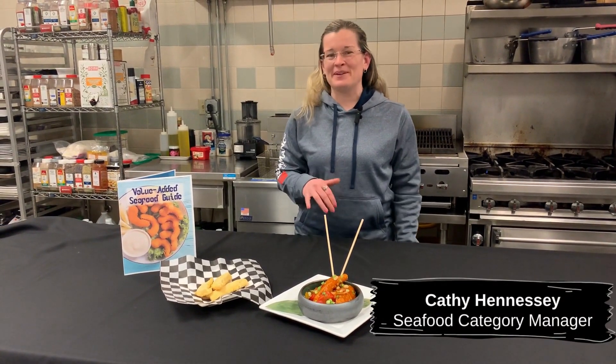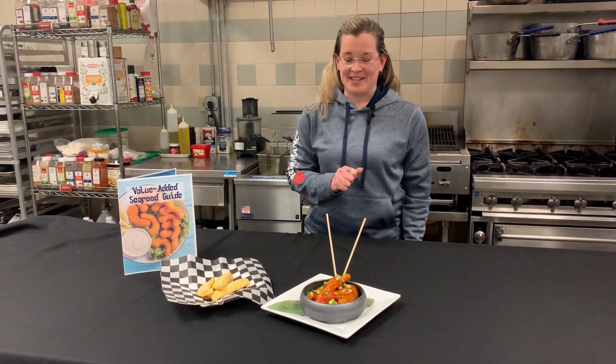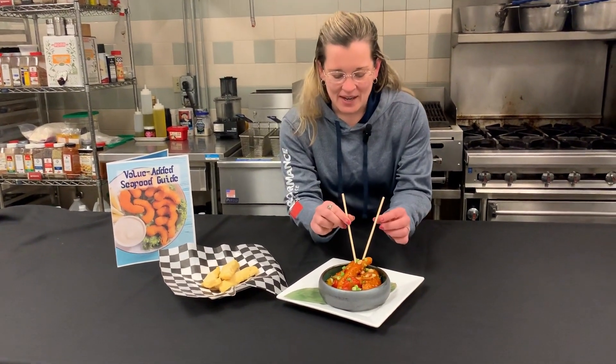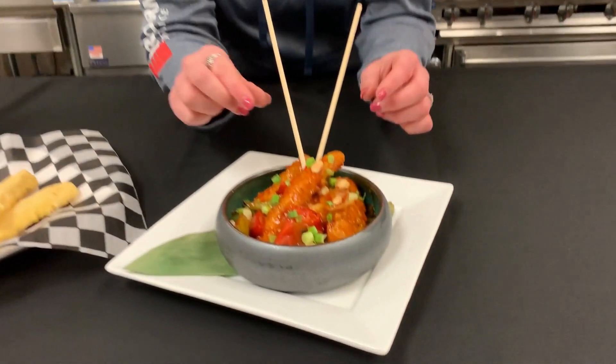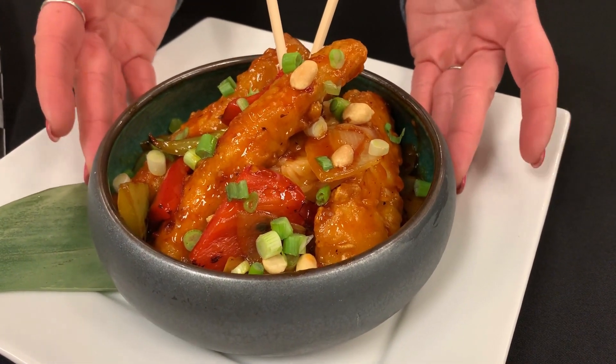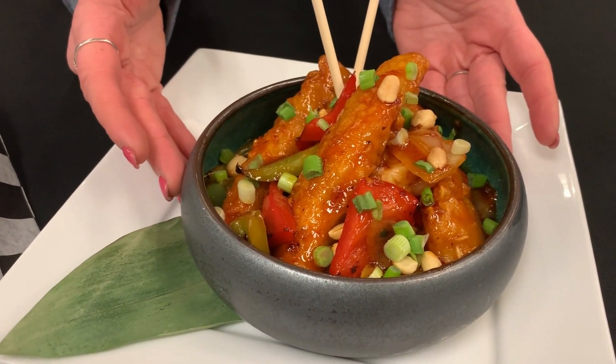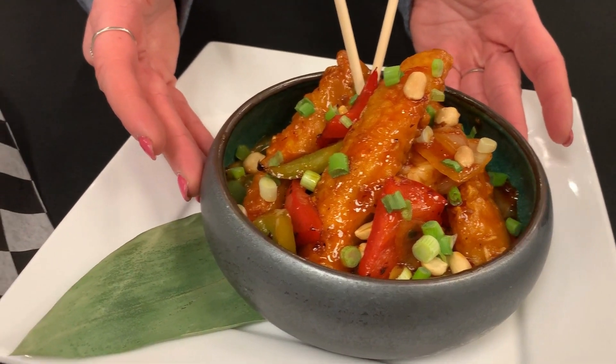Welcome everybody! Today we are going to be talking about Empire's Treasure Beer-Battered Shipyard Cod Filets. These are an Alaskan cod product that has been packed in China, so yes, it will say product of China. This right here is our two ounce filet, and we also carry this in a three ounce and a four ounce.